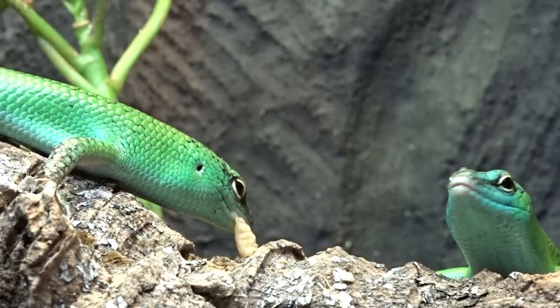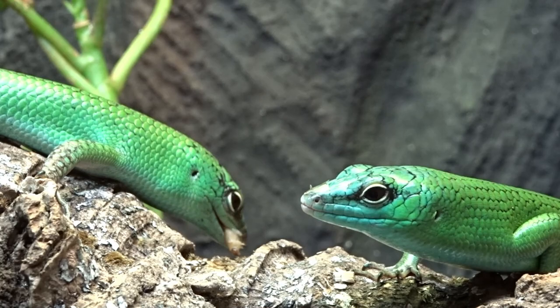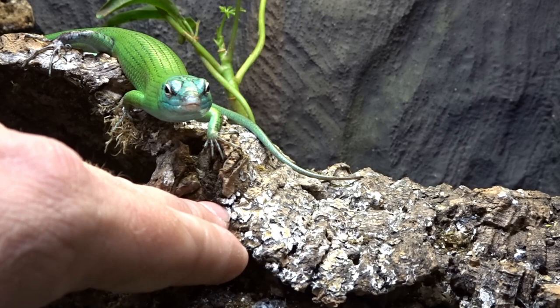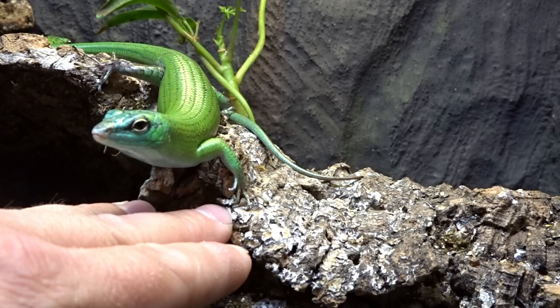Once you've established a solid relationship over food, it's now a good time to start thinking about handling. If you just reach into the tank fast and attempt to grab the skink, you're going to scare it. Some of their natural predators are birds, and its instincts will kick in and it will hide from you. Slowly put your arm out into the tank in the general direction of the skink. Just like the tong feeding process, let the animal feel like it has total control and let it come to you. If the skink resists, don't force it — just repeat the process another day. Eventually your skink will get curious and climb onto you.